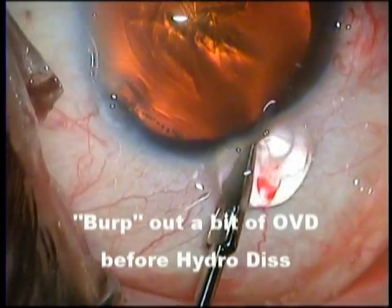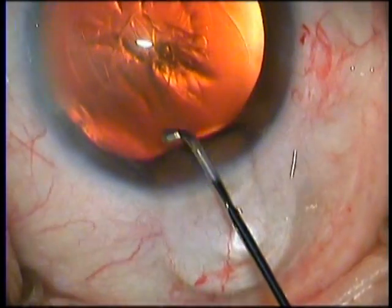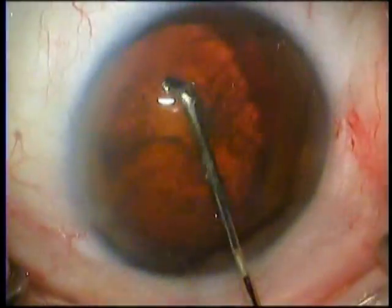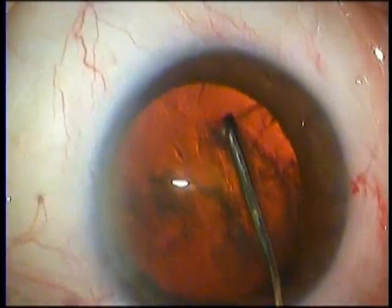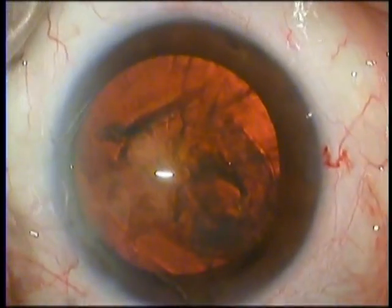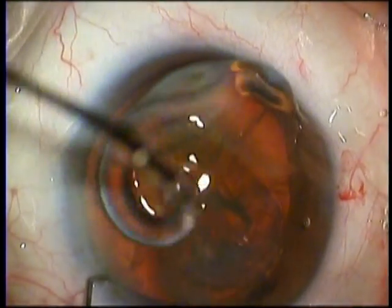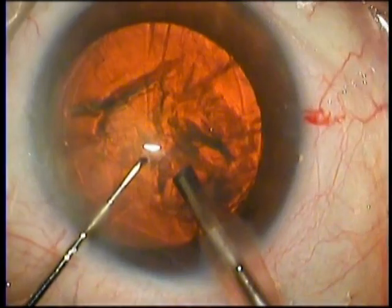The rhexis being over, we burp out a little viscoelastic from the anterior chamber so that there is enough place physically for the fluid wave to pass behind the lens. Using the Banaji cannula, we go towards the equator, gently inject and we get a fluid wave immediately. The lens is decompressed now, and with the same cannula we hook the tip into one end of the lens and rotate it, and then the other end and rotate it. If the fluid wave has been observed to go around the equator and come out through the rhexis opening, you will 100% be able to rotate the nucleus with the greatest of ease. Note that we have hydrodissected and rotated the lens with the same cannula.